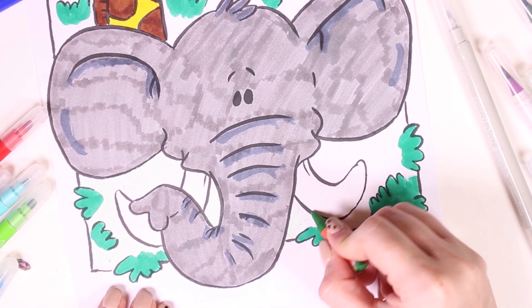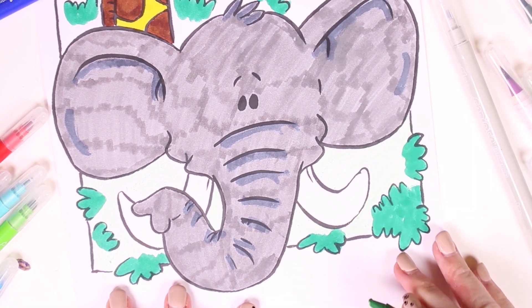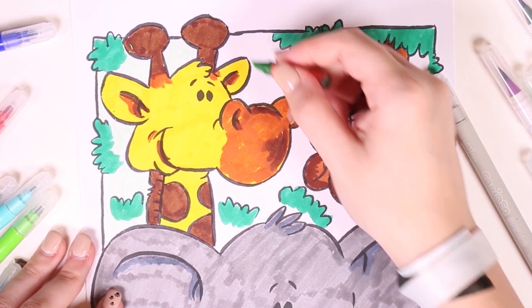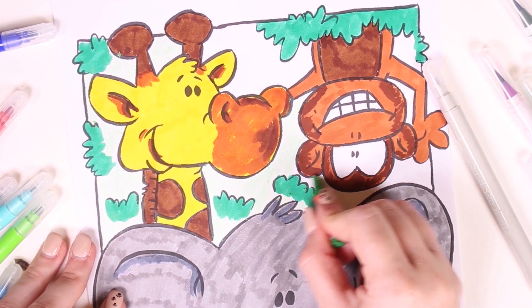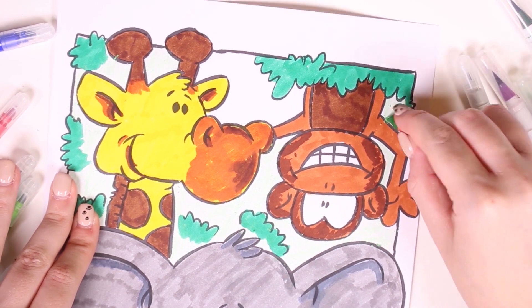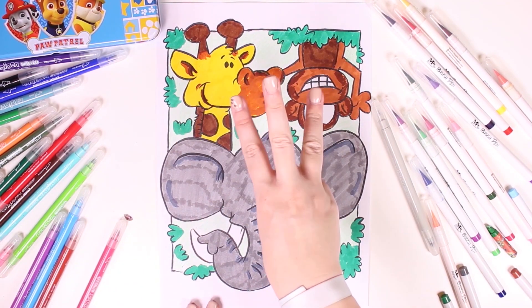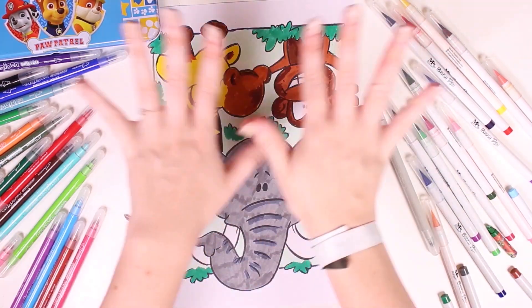What about you guys — do you know of any other animals that live in the jungle or savannah? If you do, please tell us in the comments! I know lots of domestic animals too — pets like cats, dogs, and parrots — but these animals here are not pet animals, so we mustn't keep them at home because they're wild animals, and also they're really big. Our picture is finished — our three animals have turned out great: a giraffe, an upside-down monkey, and an elephant. See you soon!